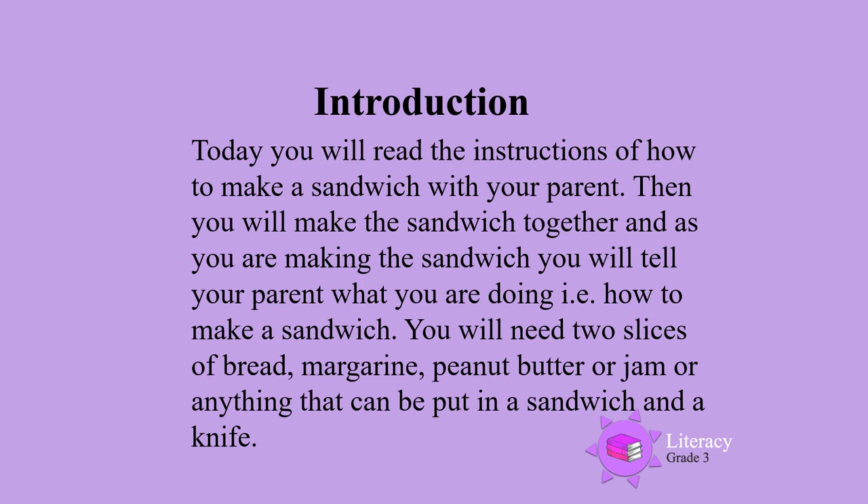You will need two slices of bread, margarine, peanut butter or jam, or anything else that you would like to put in your sandwich, and a knife.